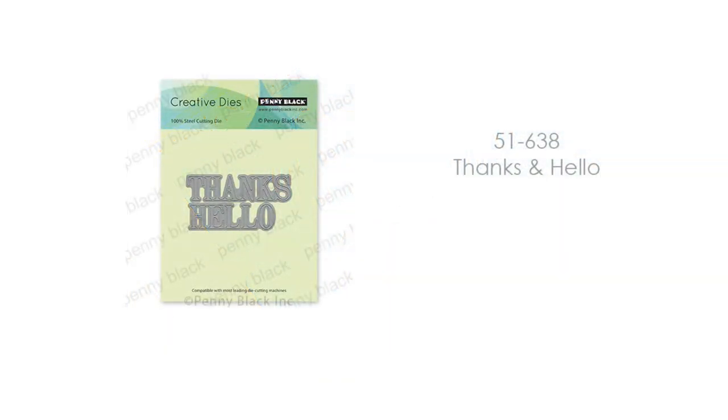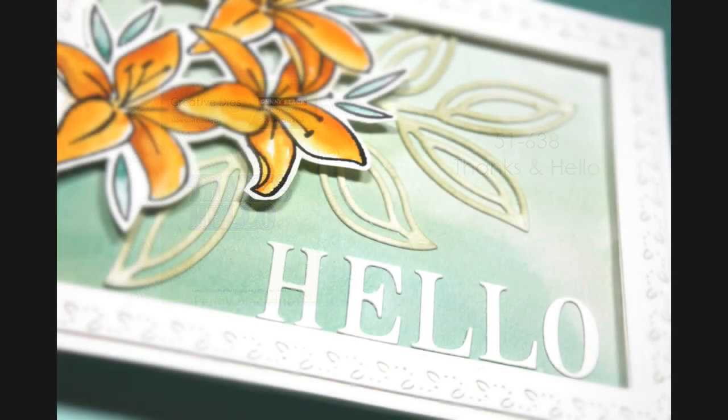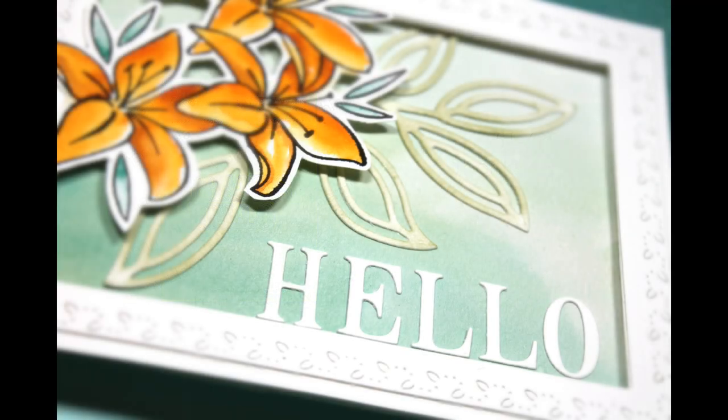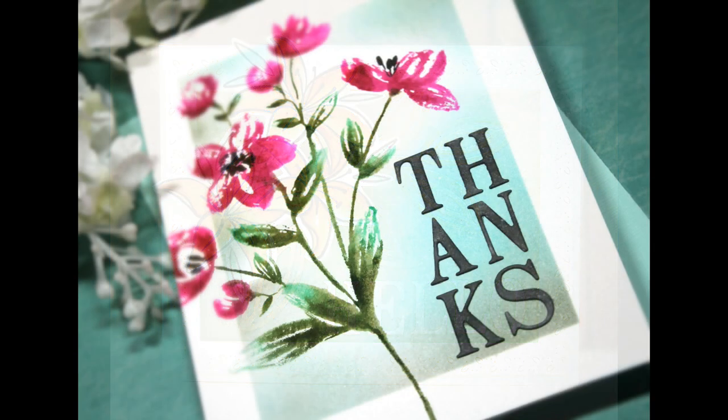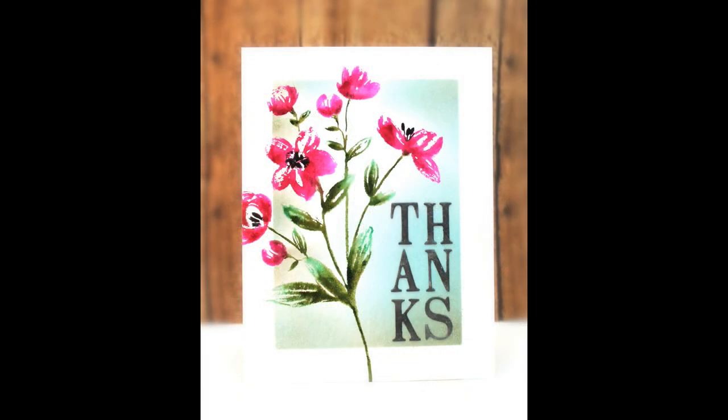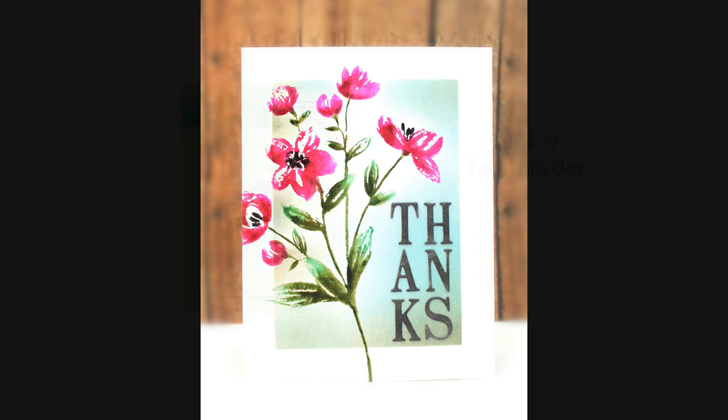Next up is a very versatile die cut set — this is Thanks and Hello, 51-638. I used this on several cards. They're a great way to add some dimension and I love the size of them — bold but they don't take up too much of the card. On this four-and-a-quarter by five-and-a-half A2 card you can see how they can be used. You can arrange them in different ways or different positions on your card to get even more use out of them, and they look totally different depending on how you use them.